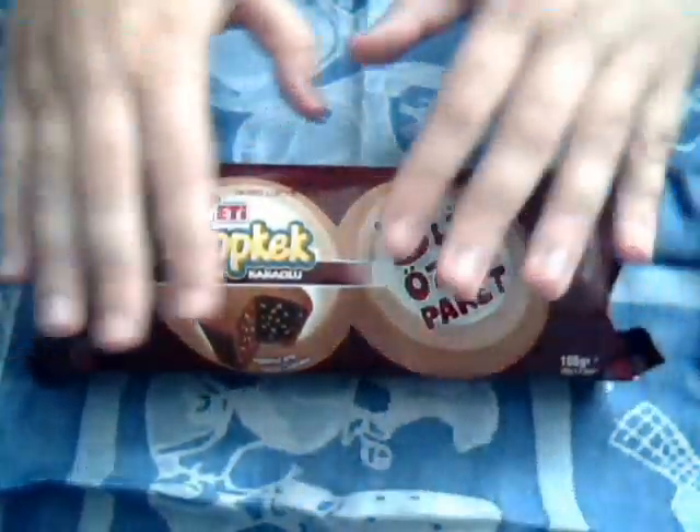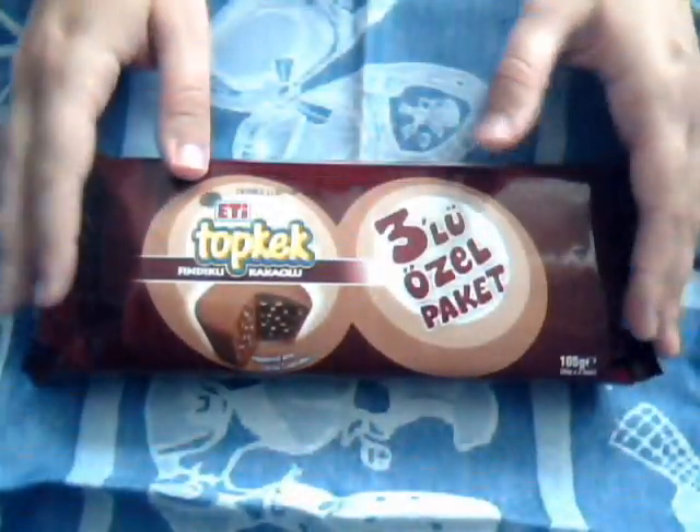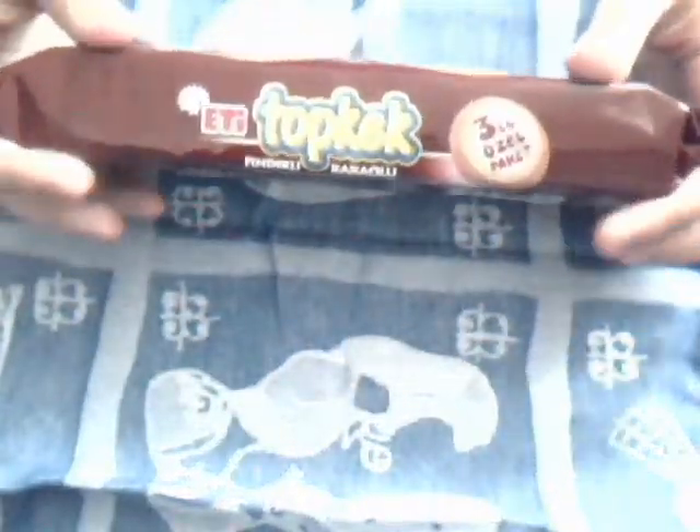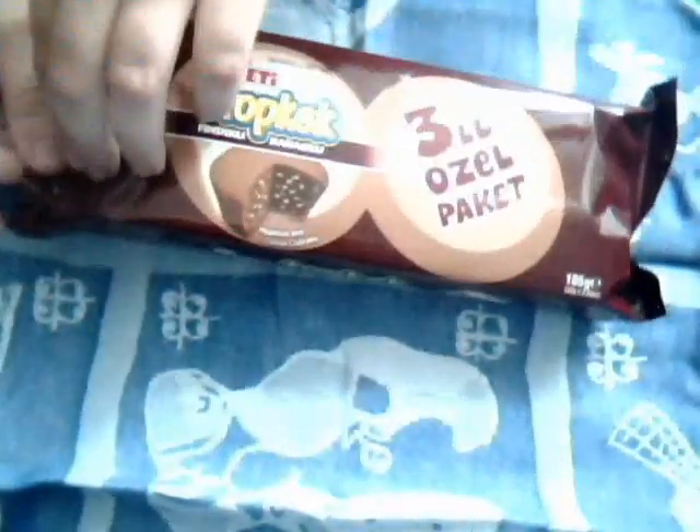Hi, I am WWWPPPPPPPPSSSS and this is the video you've all been waiting for — the Top Keck unwrapping video, the unboxing video of this Top Keck. Now as you can see it's a gorgeous box, wonderful, beautiful. It has Top Keck written on it so you know it's Top Keck.